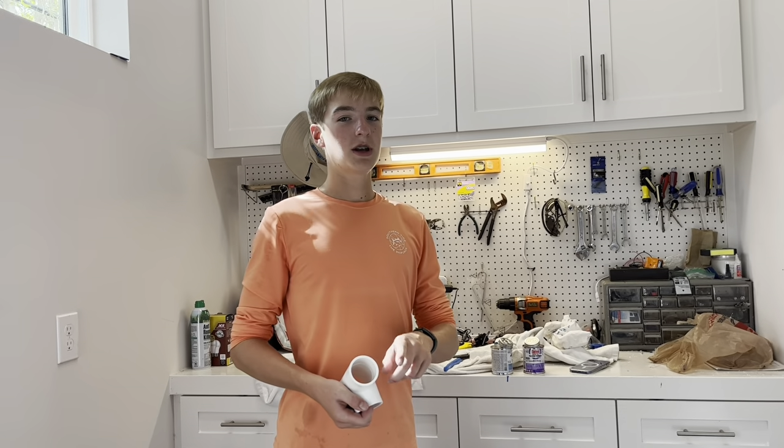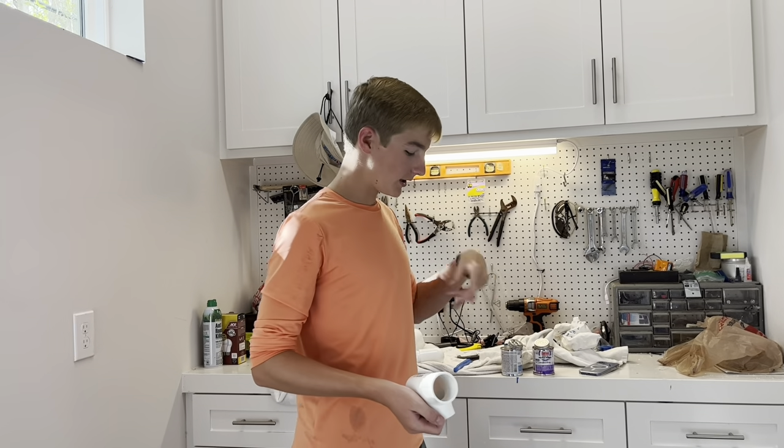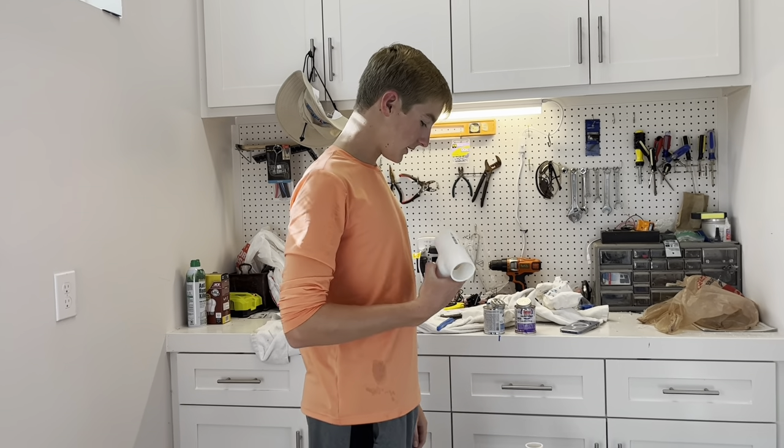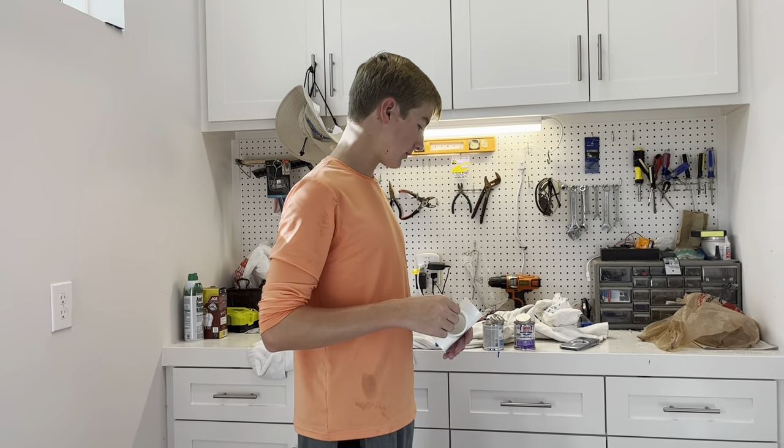Hi guys, make sure to go watch my short on the beginning of this build. I'm building these water cannons for my customers that need to cool their pools down.